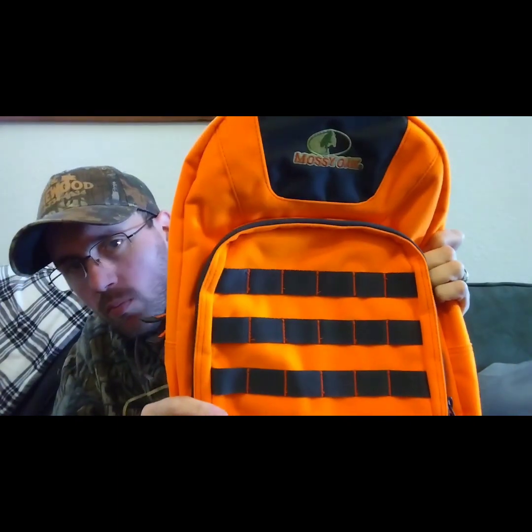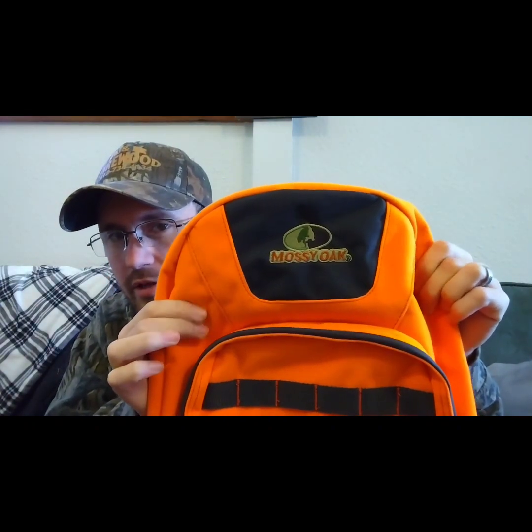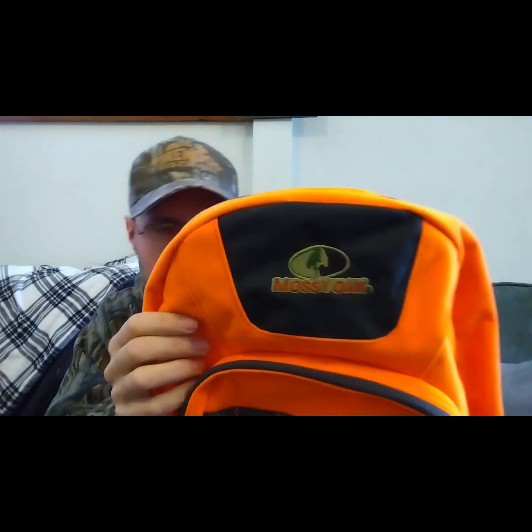Go to your local Walmart — they may have these for three dollars, so grab one. They look decent and the material is more like a fleece or felt outer lining. It's just a solid little backpack for the price.